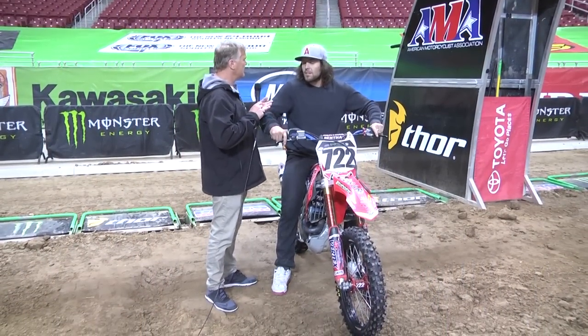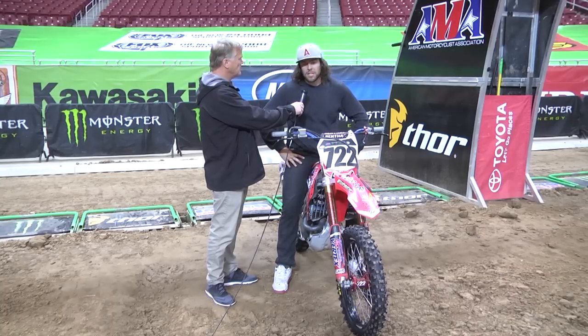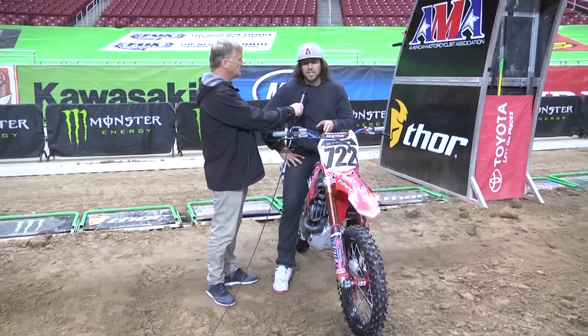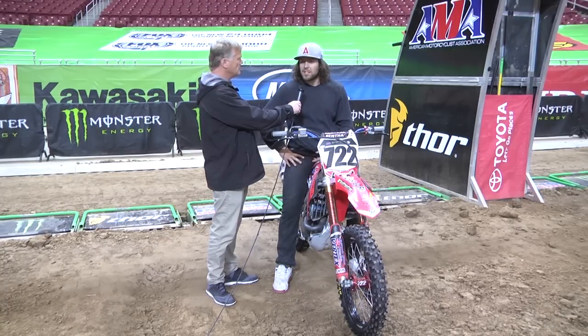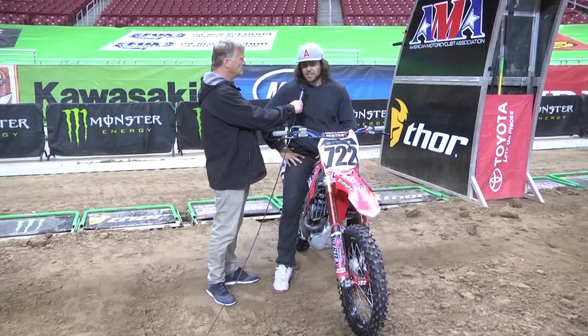Any chance of that thing getting hung up? Yeah, actually I've had it hang up once before, but it was with a different type of holeshot device. It gets a little sketchy — the front end's locked down, the forks are really, really stiff, and it doesn't handle quite right, especially with these big steep jumps. It's one of those scary things you just hope doesn't happen, and thankfully for all of my mechanics and the Good Works Connection holeshot device, it's happened perfect every single time this year.